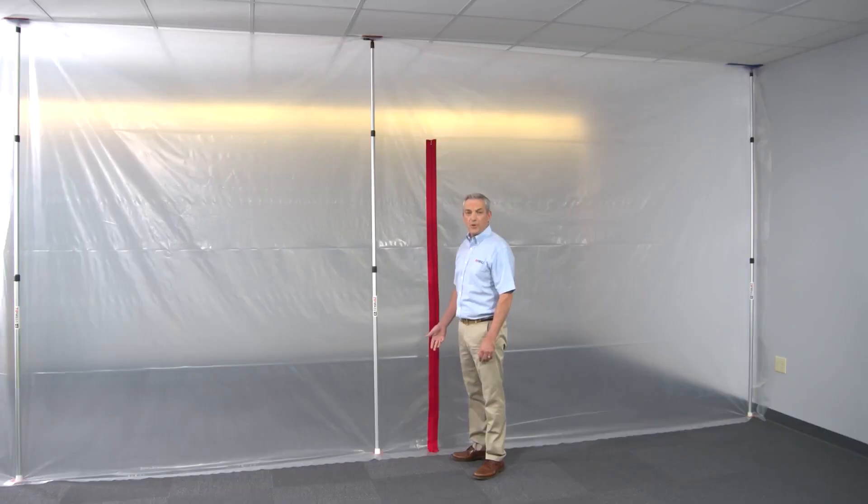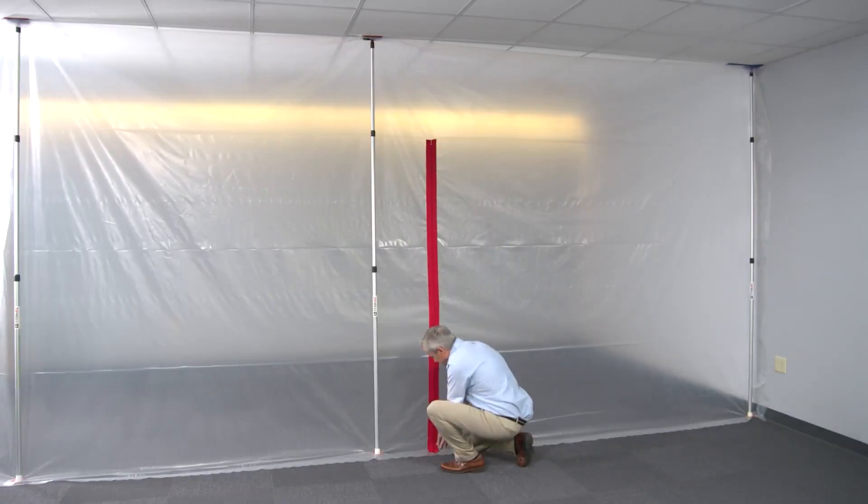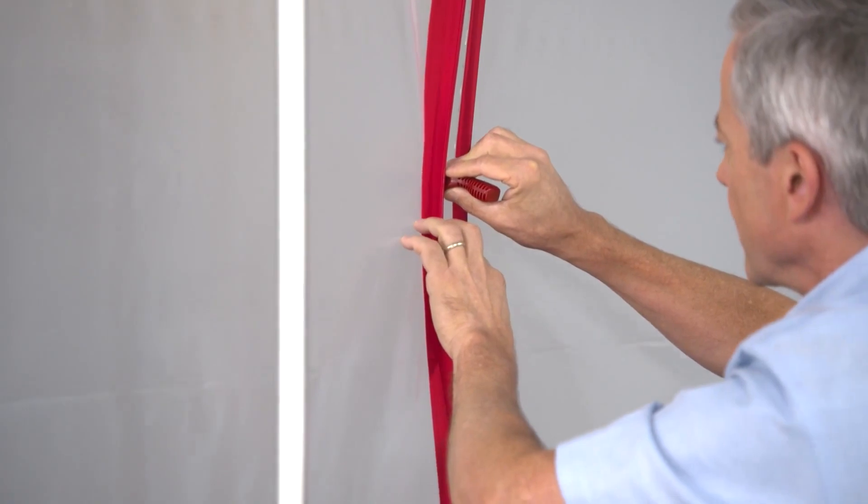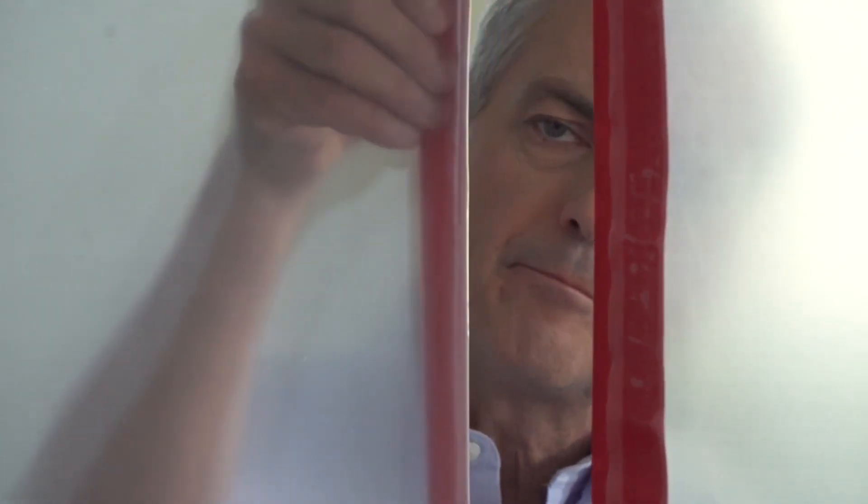Now open the zipper all the way up. Use the zipper knife that comes in the package — just poke the claws through and slide it down. It has two super sharp blades that double cut the sheeting in one stroke, which keeps the plastic clear of the zipper teeth so it won't jam.